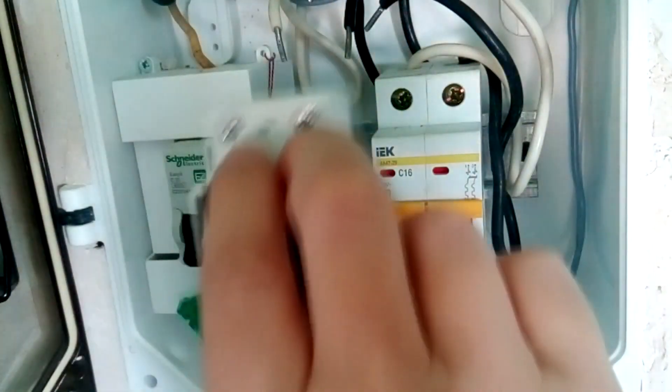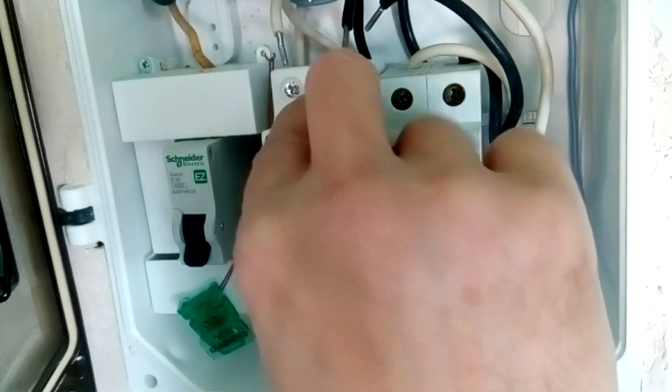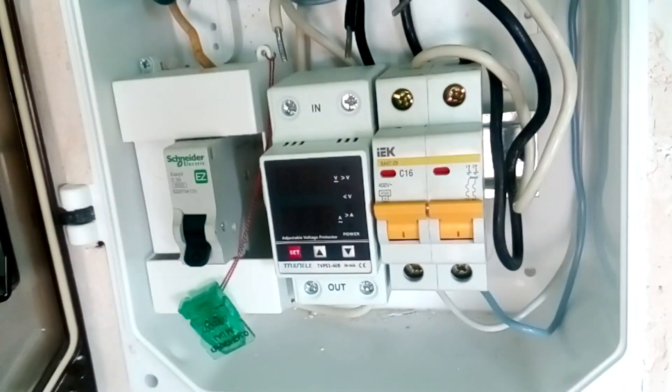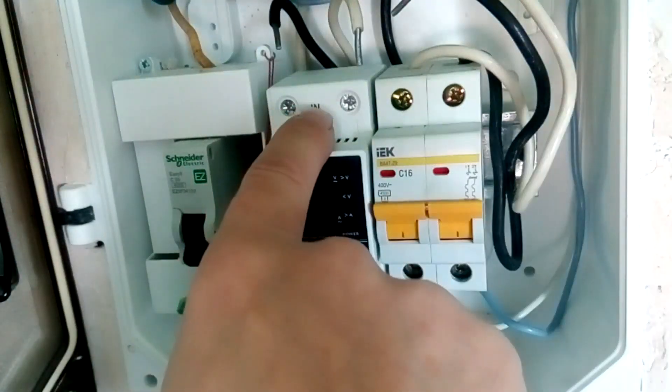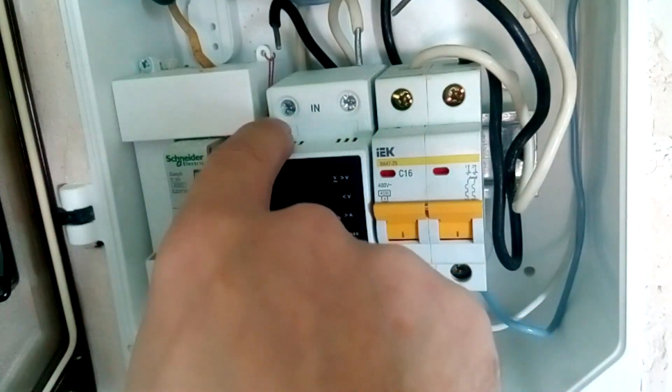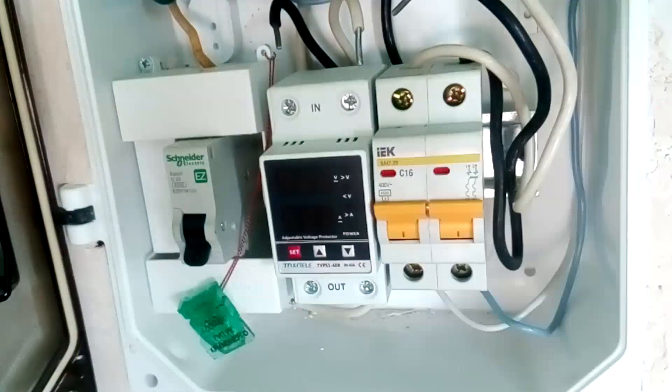We put the upper part of the voltage relay on the DIN rail, then press on it and snap it into place. The voltage relay has been installed, now we will connect it. Please note, on this voltage relay the phase terminals and zero terminals are located differently, so you can't just change one voltage relay to another. Always look at the markings.